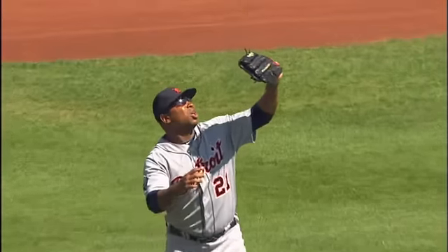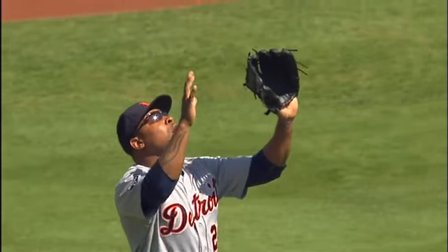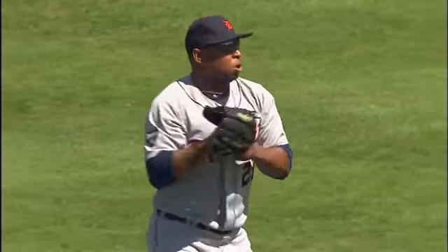Therefore Willingham on first base didn't think Delman was going to catch that ball, and he was going to try to get to second base, but he got too far off the bag and they really doubled him off.